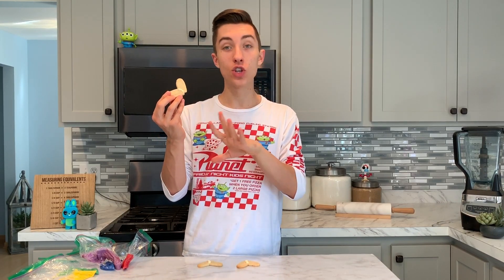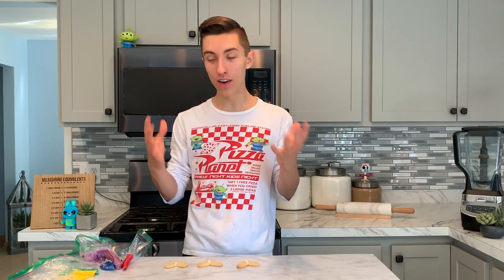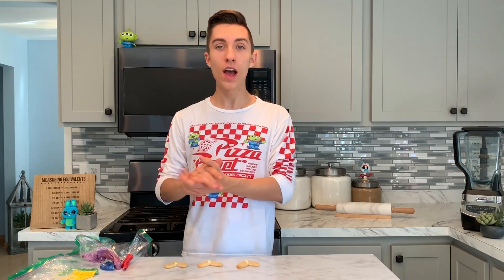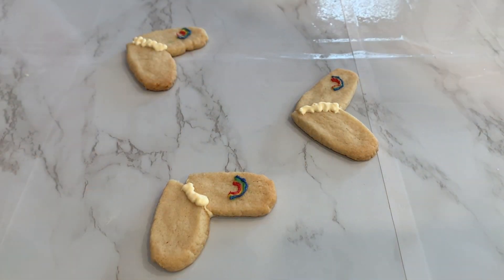Forky's feet are popsicle sticks so we're just going to leave them like this — they look like popsicle sticks and I'm not going to frost them. However, on his left foot there is a rainbow sticker that Bonnie adds, so I've melted down a bunch of candy melts in separate ziploc bags and I'm going to pipe on this inverse rainbow, starting with red in the middle, then yellow, green, blue, and purple.